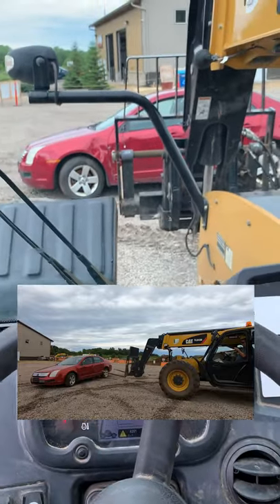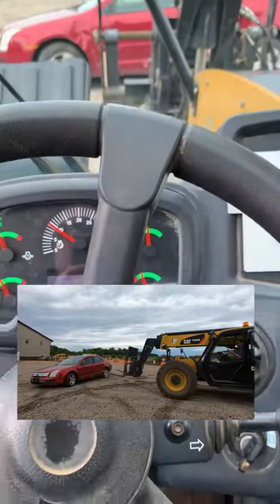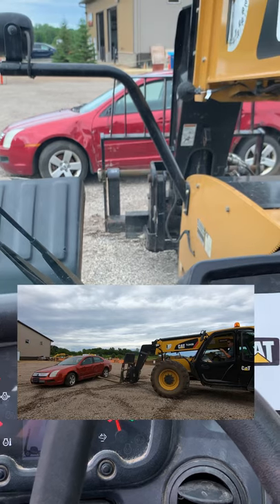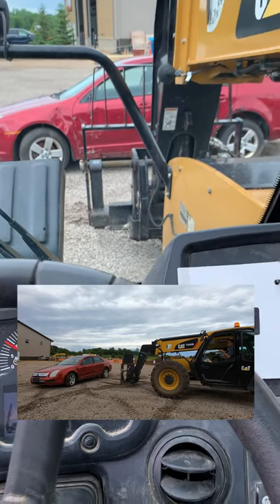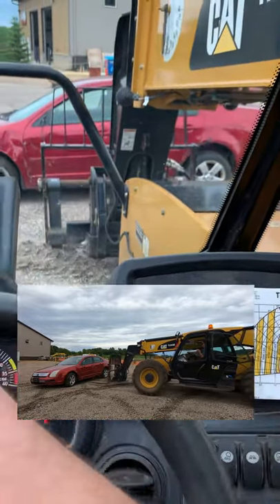This is how to load with a telehandler. First thing, we already know our weights and everything. You're going to bring those forks down. You always want to load as close to the machine as possible. You do not want to extend out because you want to keep that center of gravity as close to you as possible.